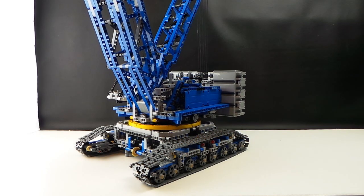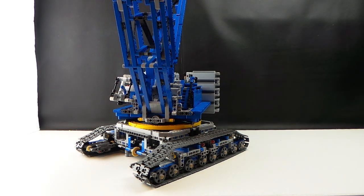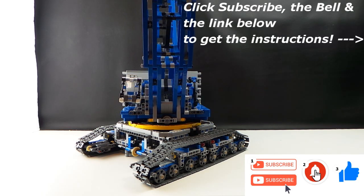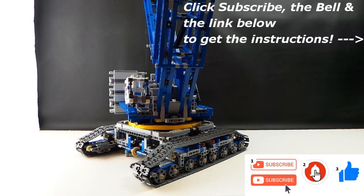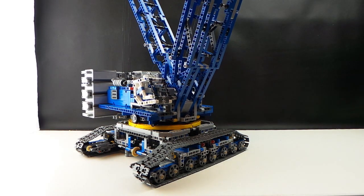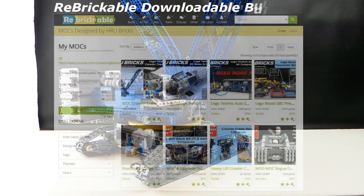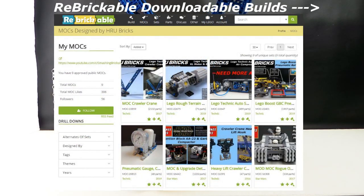A short video today as there's much building to be done and I've got to get back into it. Click the subscribe button and hit that bell to stay tuned for the next video. Let me know your thoughts in the comments below — what you like about this build, what you might change, what you could use in your own build. The link to the Rebrickable page is also in the comments below so you can get the design files for this build as well as any of my other builds.